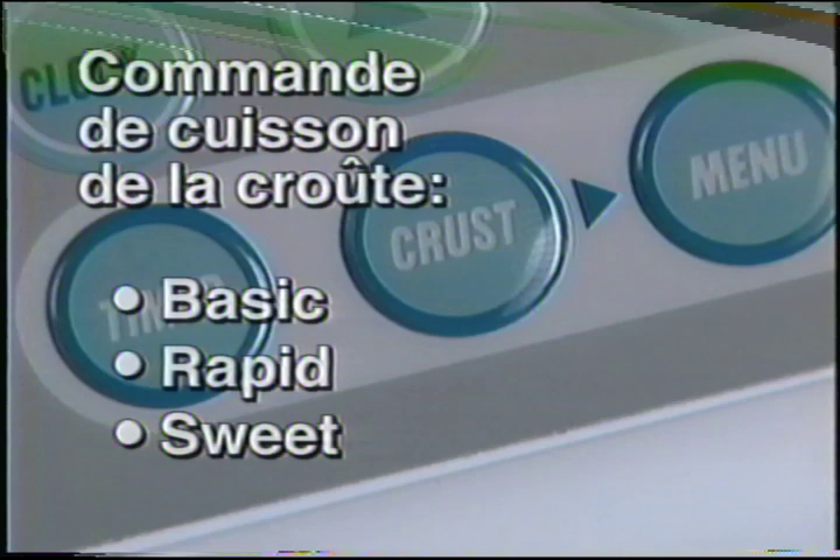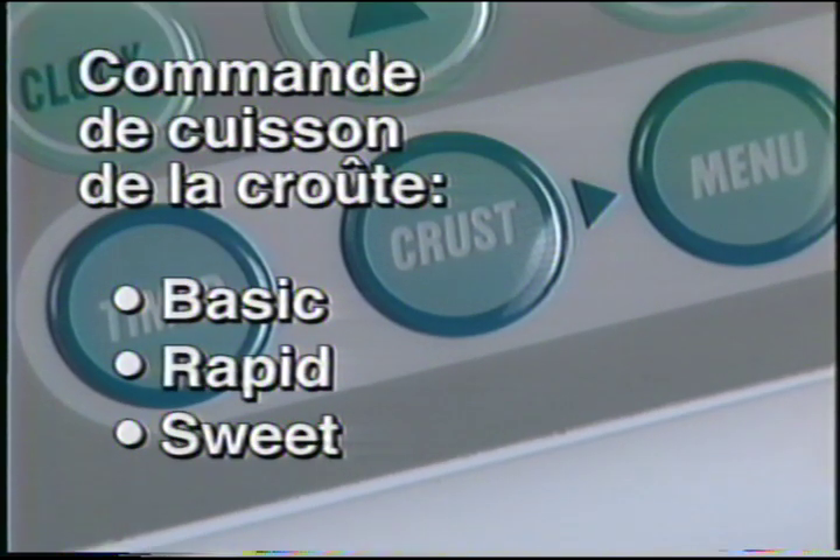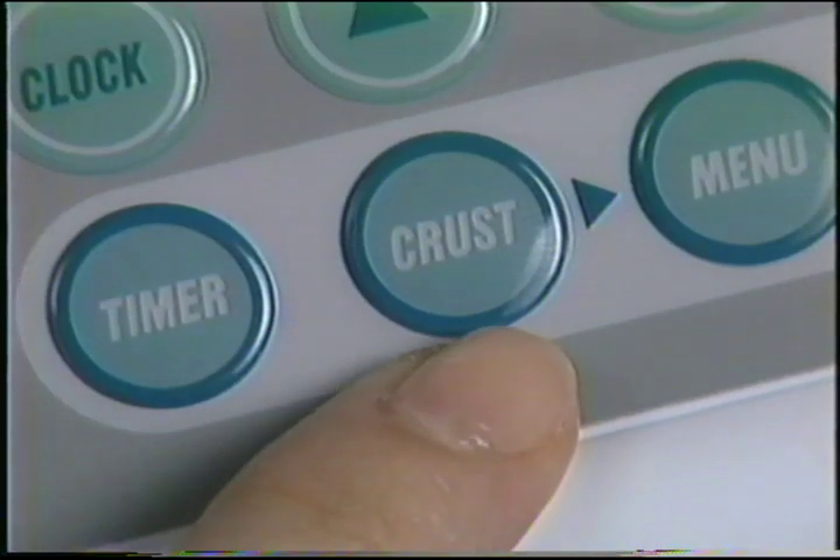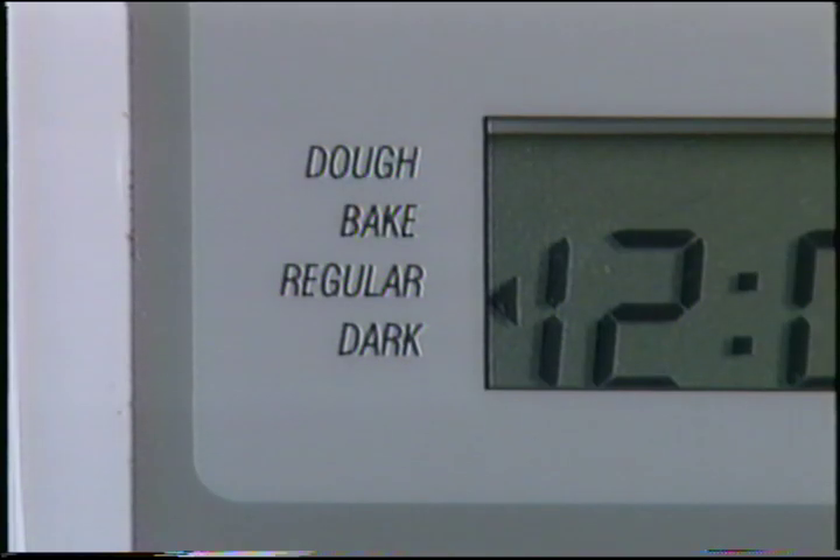La commande de cuisson de la croûte fonctionne seulement avec les commandes de pain de base, de cuisson rapide et de pain sucré. Les pains faits de grains lourds ont tendance à être plus sombres et la commande de cuisson de la croûte ne s'y applique pas, pas plus qu'aux réglages de pâte et de cuisson. Lorsque vous choisissez la cuisson de la croûte, assurez-vous d'avoir sélectionné la commande de pain de base, de cuisson rapide ou de pain sucré, puis appuyez sur la touche de couleur pour choisir entre ordinaire et foncé. Vous pouvez décider d'utiliser la minuterie pour retarder la préparation de votre pain jusqu'à 13 heures.